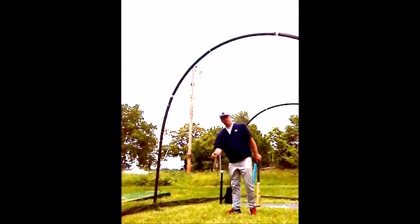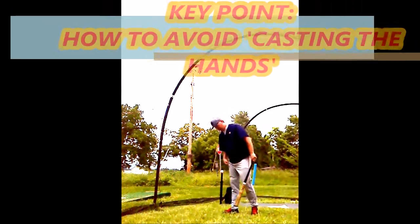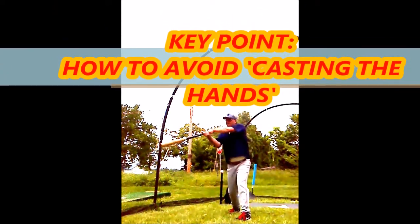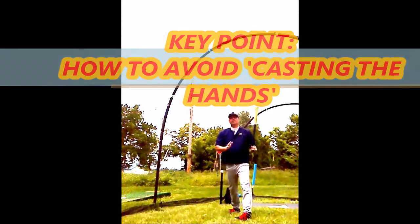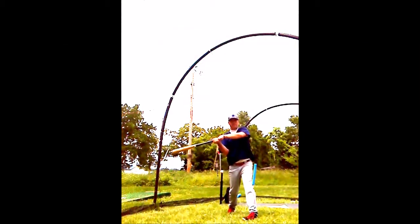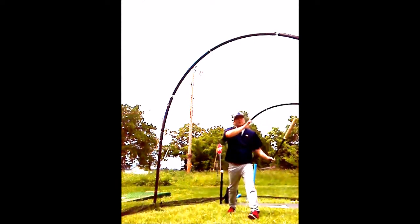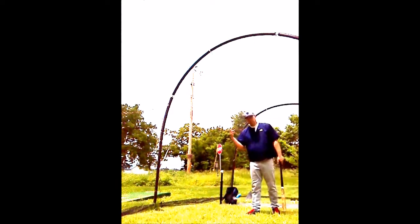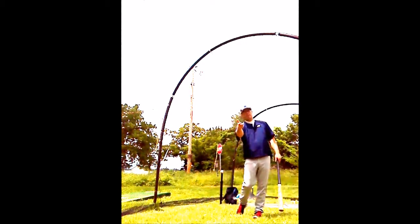What happens a lot of times is you'll get kids that will cast their hands, thinking they're going to rush the barrel. When they do that, they've got no power, they've got nothing behind it. It's called barreling out — it's usually a weak fly ball or a weak ground out. You want to lead with the hands and drive through the baseball.